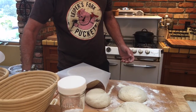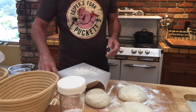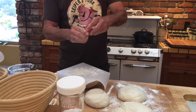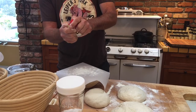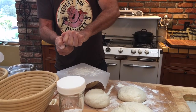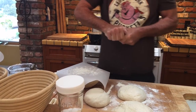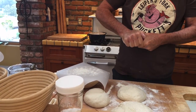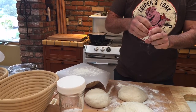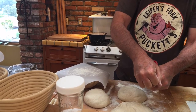This is a proofing basket — I think that's what they're called, that's what I call them. Bought them on Amazon. I just sprinkle a little flour on there first, and then sesame seeds — oops, the seeds go flying everywhere.